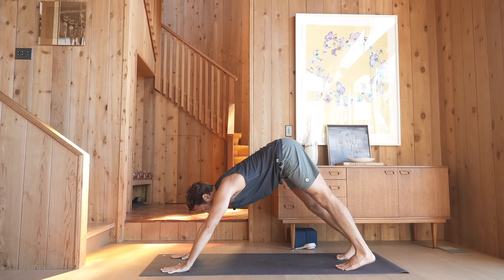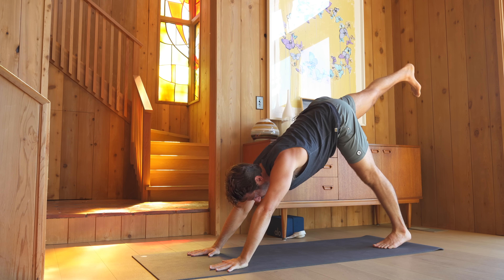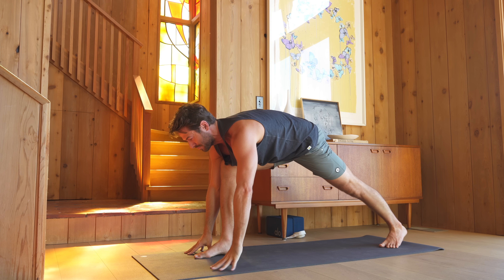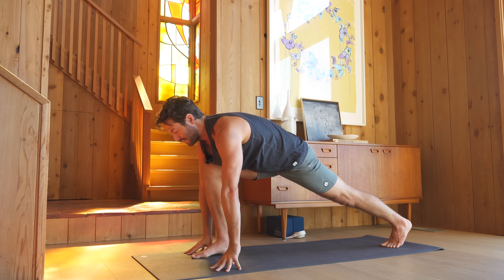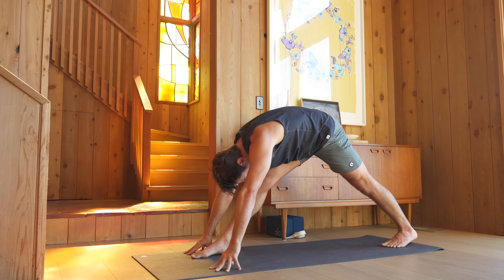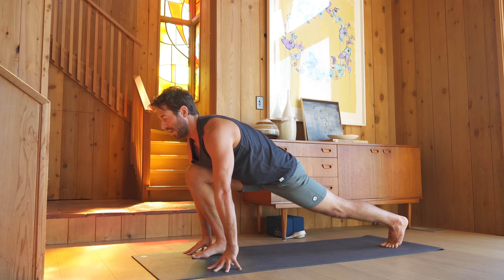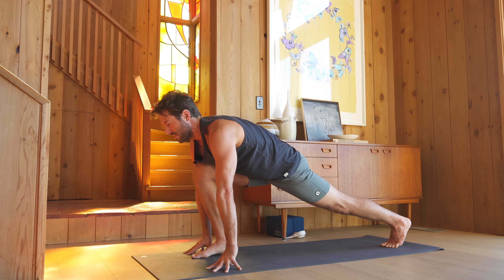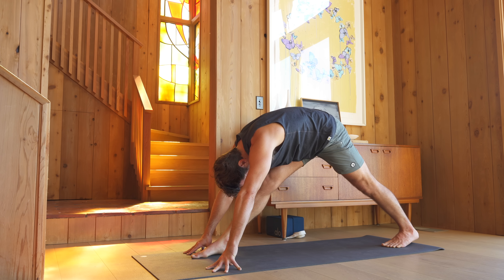Stretch back into downward facing dog. Raise your right leg up behind you — lift up from the inner thigh. Step your foot up by your right thumb. As you inhale, come up onto your fingertips and elongate your spine. As you exhale, stretch your right leg towards straight and let your head drop as your spine drops into flexion. Inhale into the lunge, stretch forward. Exhale, stretch back. Inhale into the lunge. Exhale, stretch back. Last one — inhale into the lunge.